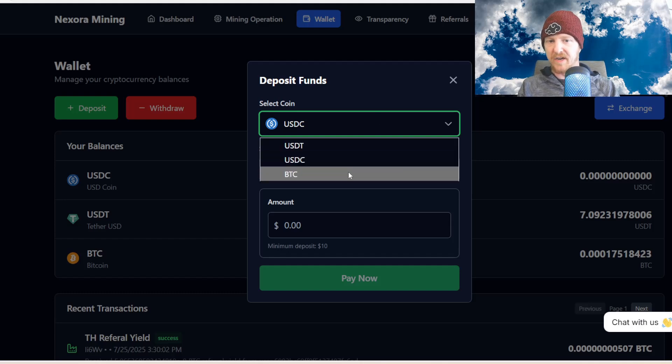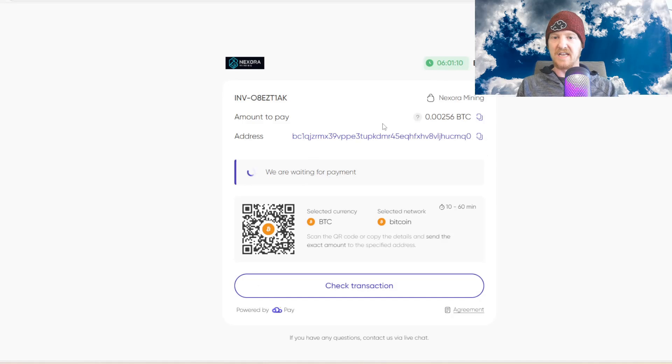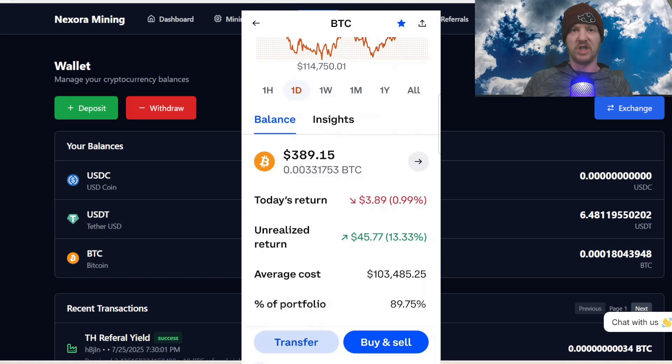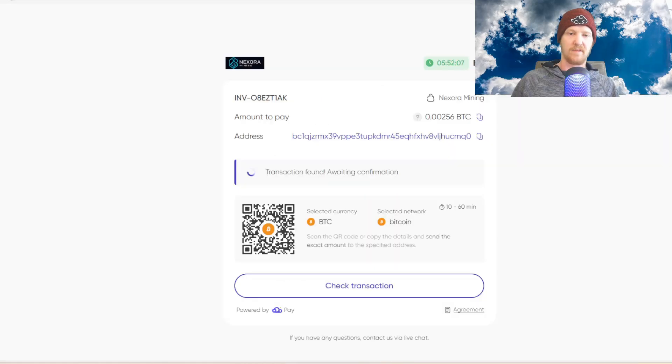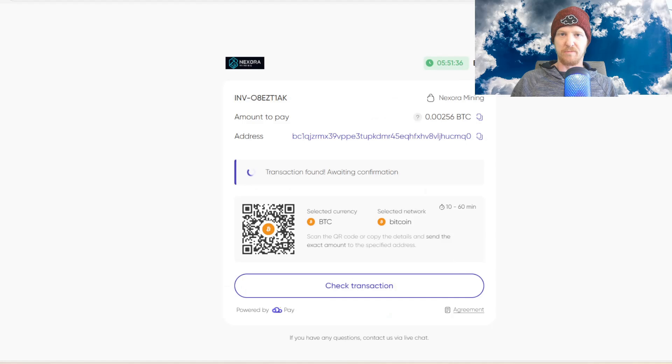Switch it to Bitcoin — it's going to automatically select the Bitcoin network. Let's put in $300. Click pay now and it'll bring you to this website, asking you to send 0.00256 BTC. Make sure you copy the address. In your Coinbase wallet, hit transfer then send crypto, put in the right amount of Bitcoin, and paste that address.